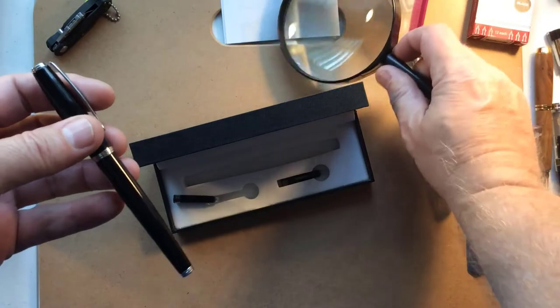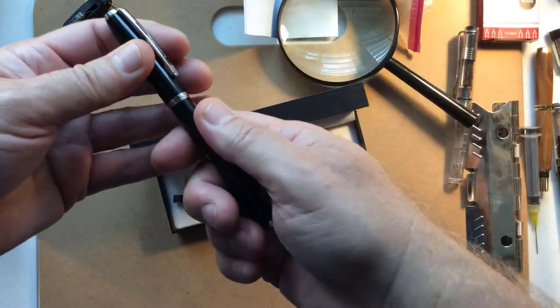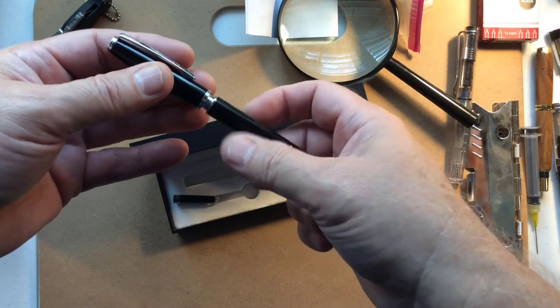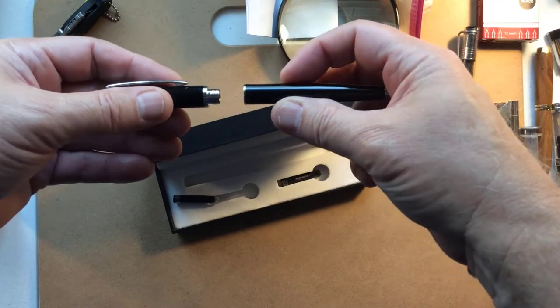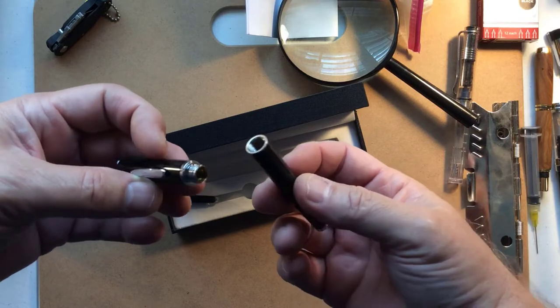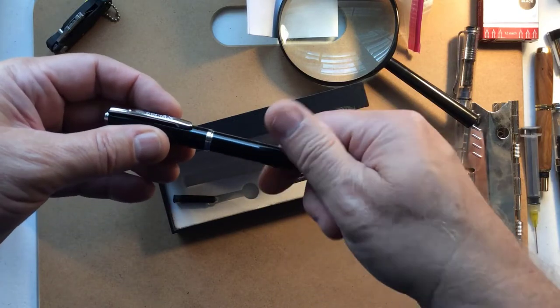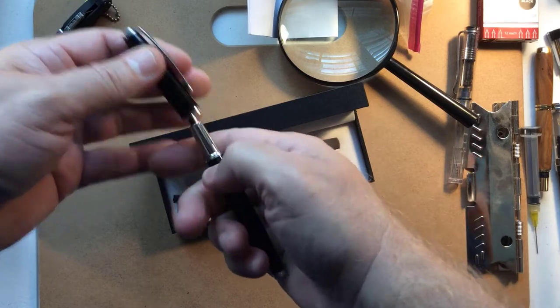Let's open it up. I think it's unscrew — of course, I could have read the instructions. Okay, that's a lot of thread. Let's try that again. It is a pull.